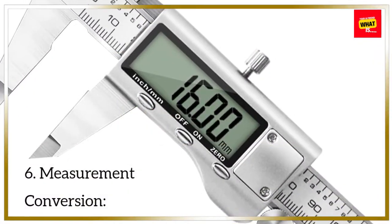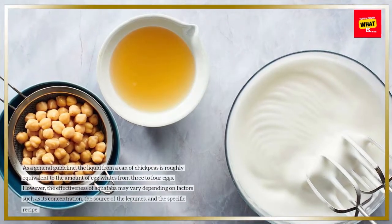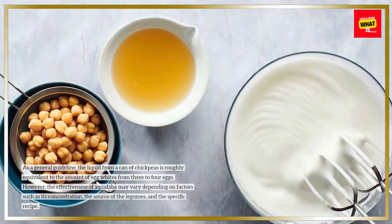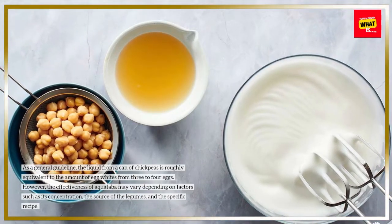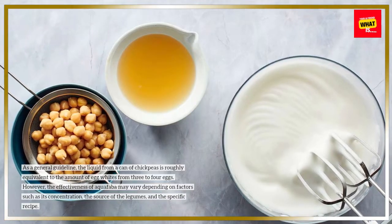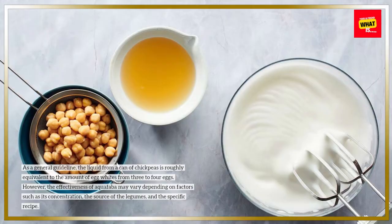6. Measurement Conversion. As a general guideline, the liquid from a can of chickpeas is roughly equivalent to the amount of egg whites from three to four eggs. However, the effectiveness of aquafaba may vary depending on factors such as its concentration, the source of the legumes, and the specific recipe.